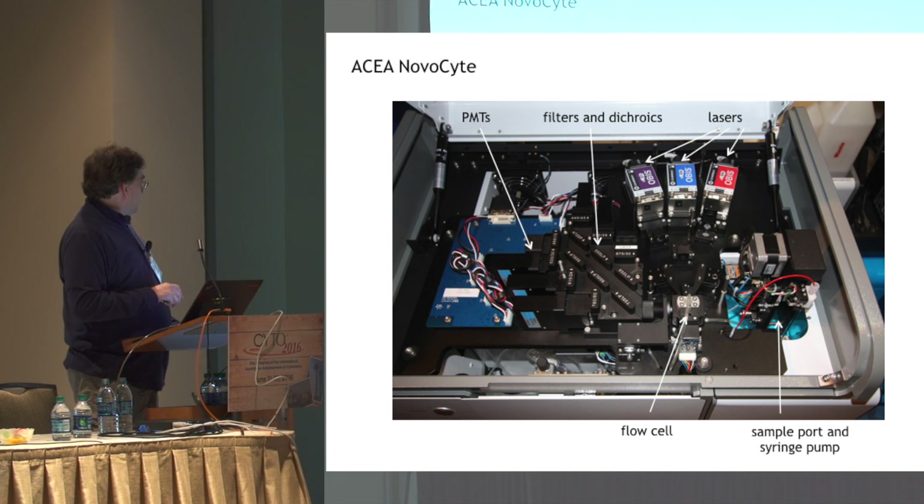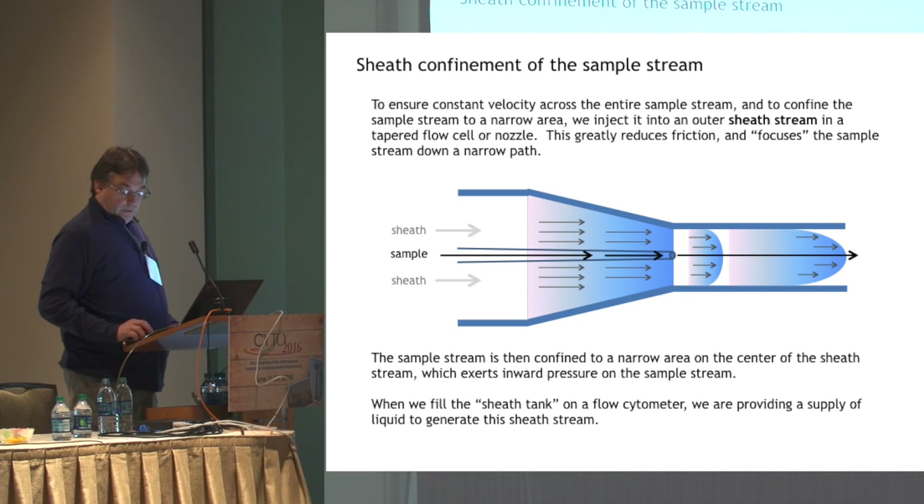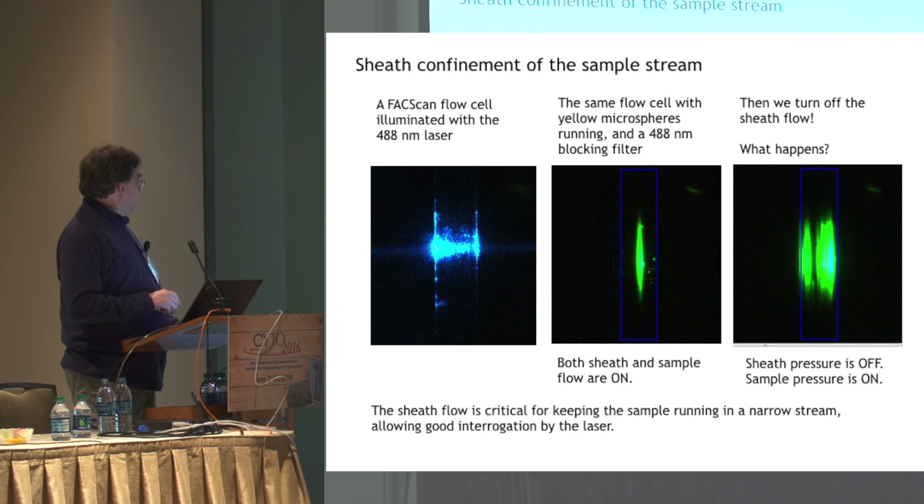It's very well laid out. The lasers are over here. The detectors, filters, dichroics, and PMTs are all over here. The sample port and syringe pump is located over here as you look down onto the machine. It has a 96-well plate sampler that can also handle 12 by 75 millimeter tubes. For flow cytometry, most instruments involve hydrodynamic focusing to focus the sample stream within a sheath stream, which is really critical for high resolution analysis of cells.